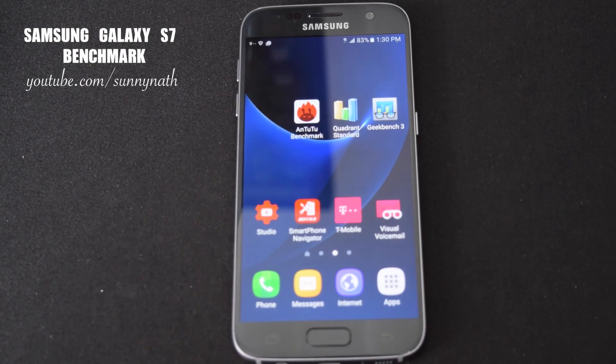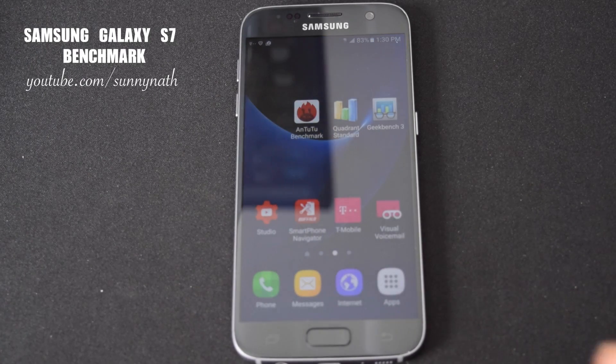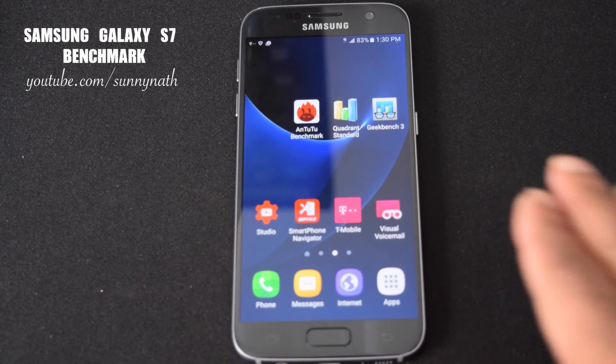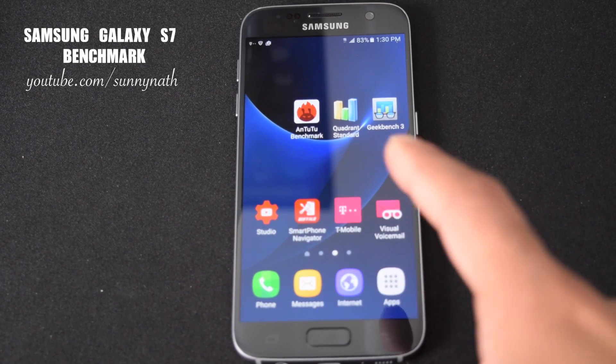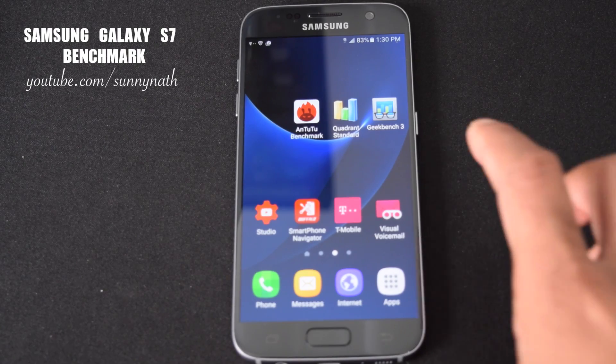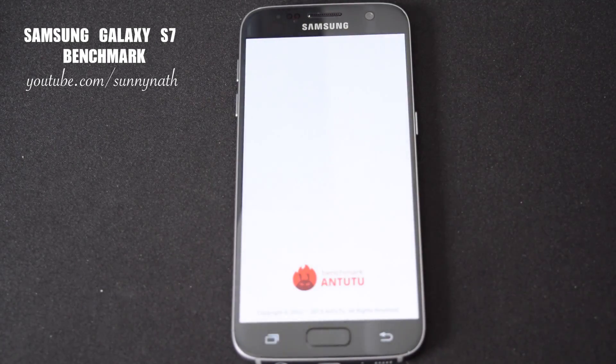What's up guys, this is Sonny and today I'm back with the Samsung Galaxy S7. I'll run some benchmarks so you guys can see the performance and whether it's really worth upgrading from a Galaxy S6 to the S7. I have three benchmarks: AnTuTu, Quadrant, and Geekbench 3. First, let's go with AnTuTu.